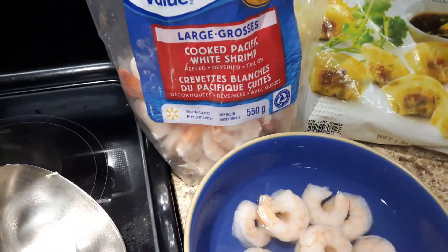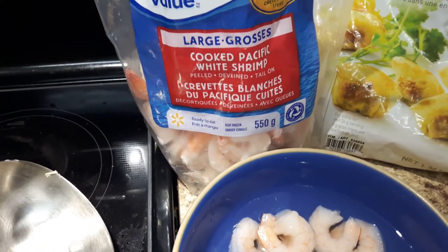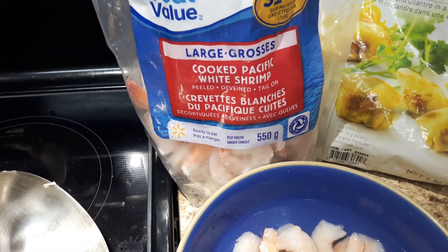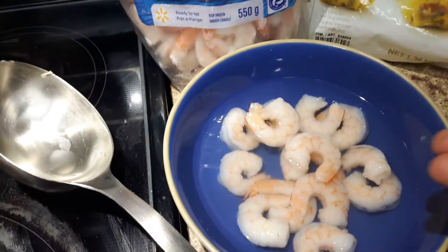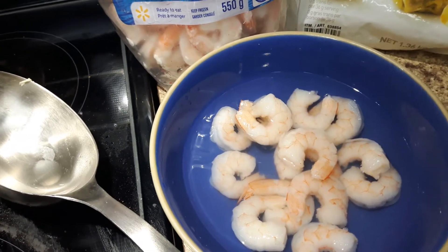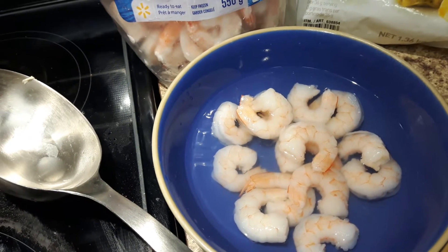I'm also adding some shrimp. You can add chicken or anything else you like, or leave it out entirely. I have the shrimp sitting out because if you put them in too soon they shrivel up, so I keep them under some warm water and add them to the soup at the very end.